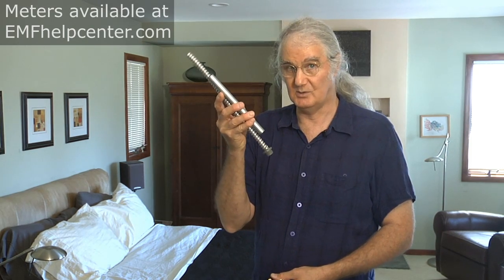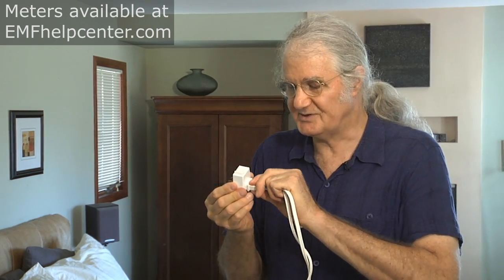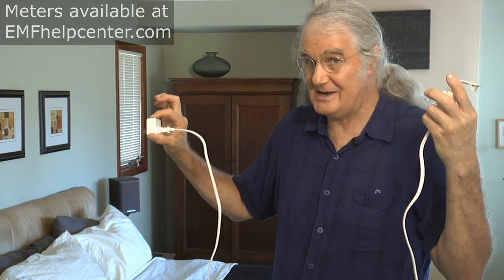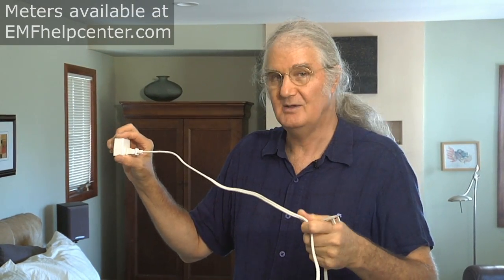If you're fortunate enough to have metal-clad wiring in your walls, the only thing you need to mitigate electric fields where you sleep is one of these switch plugs. You plug it into the outlet, then plug your lamp into the switch. You turn on the light at the lamp, then turn it off at the switch down here while leaving it on at the lamp — and that completely eliminates the electric fields in the cord.